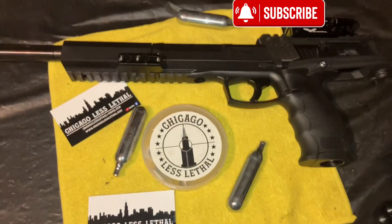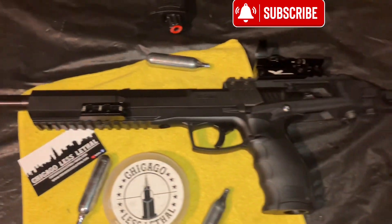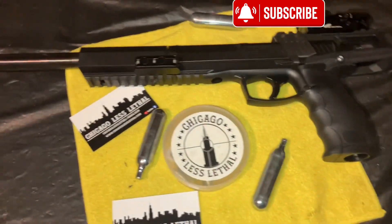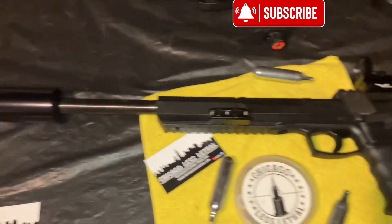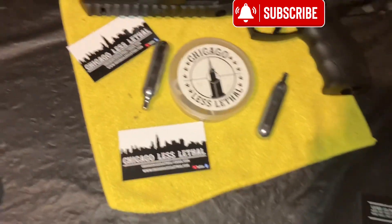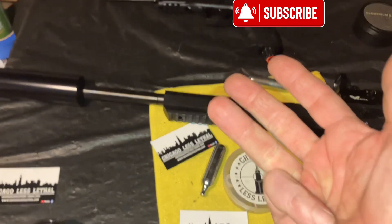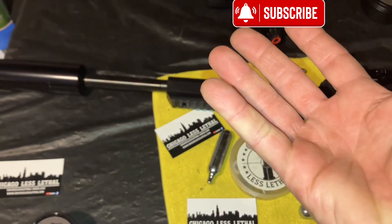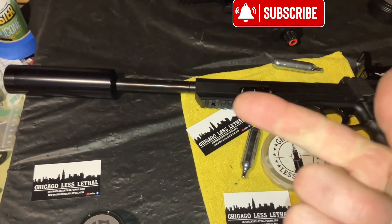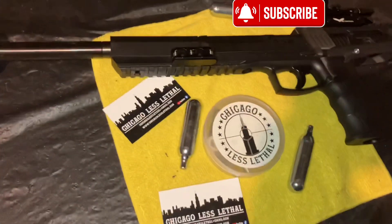This is a mixture of parts from everybody, and it's going to run CO2 — that's today's test. We're going to test this HDP carbine slash cool-looking marker. We're shooting 12-gram CO2. We're going to do an 8-gram ball, then 4, 4, 4, then 3, then 2-gram. So 8, 4, 4, 4, 3, 2 with a 12-gram CO2 — let's see how it does.